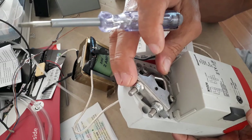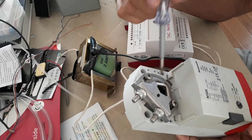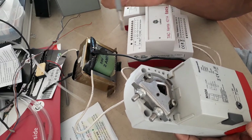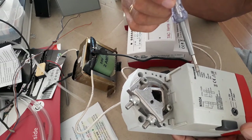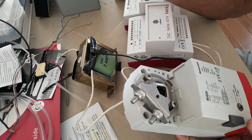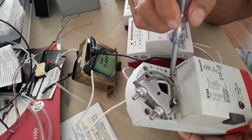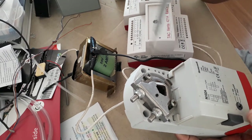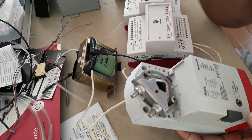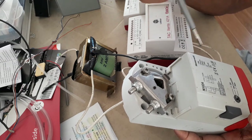If you are going to install this on site, pay attention to the details. First, coordinate with the mechanical people about the torque requirement of the damper installed on site. If it requires 10 Newton meters, this actuator can handle it. If the torque requirement is 20 Newton meters, you cannot use this one. Also, before installing, manually check that the damper can be freely opened or closed — if it is stuck, it might burn your damper actuator.